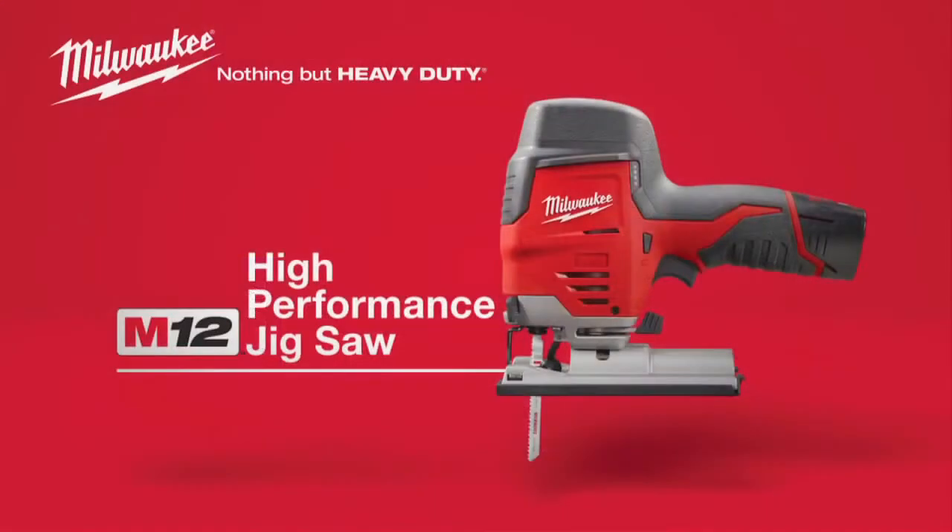For powerful cutting and maximum control, your tool is the M12 Cordless High-Performance Jigsaw, powered by Red Lithium.